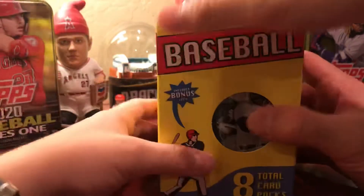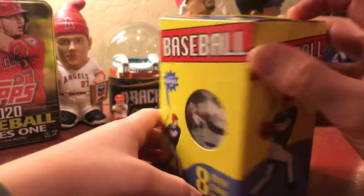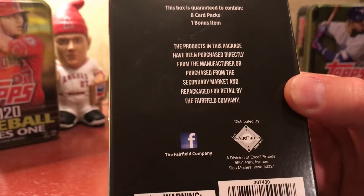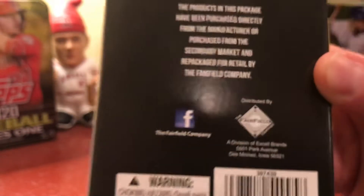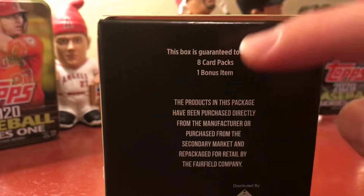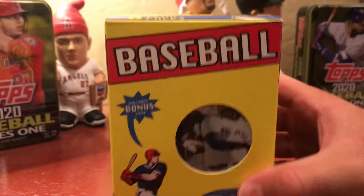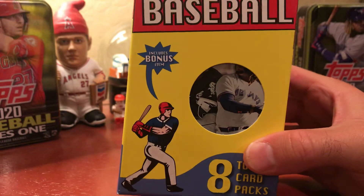Ben saw the Bowman pack — they just opened some from last year's Bowman. This is a Fairfield product. The Fairfield company logo looks very similar to a Facebook logo. It's a Fairfield company repack — eight packs and one bonus item. Steve has seen a few of these opened online. He never buys them but they are kind of cool to see what's inside.